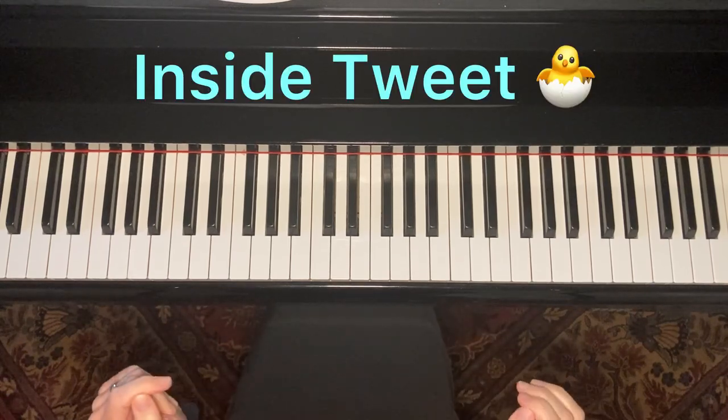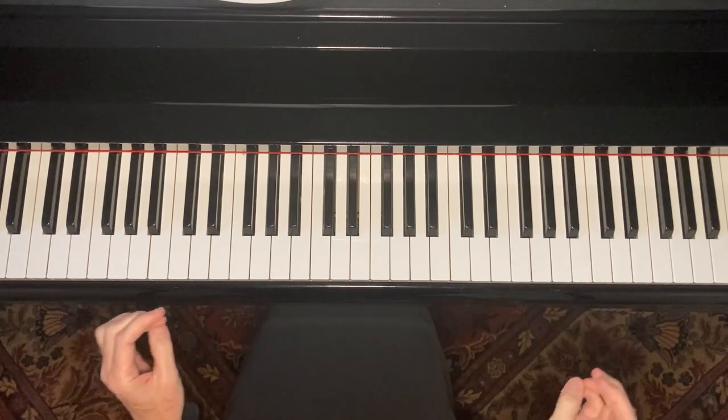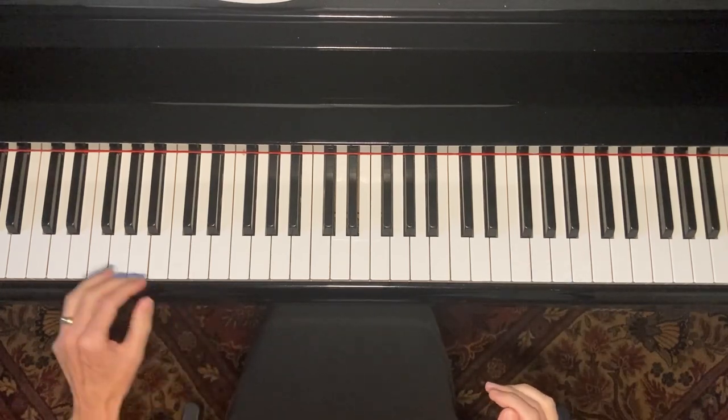Piano Annie here with Inside Tweet. I'm going to show it to you two different ways, and here's what it sounds like.